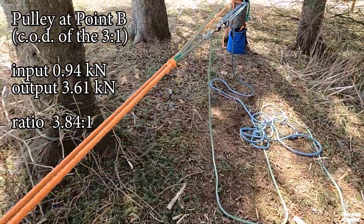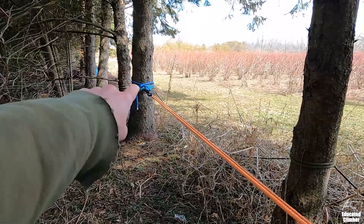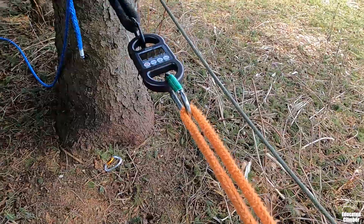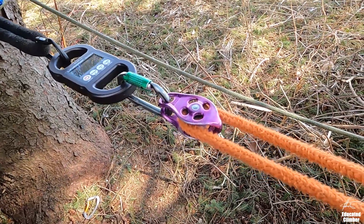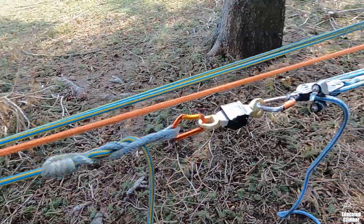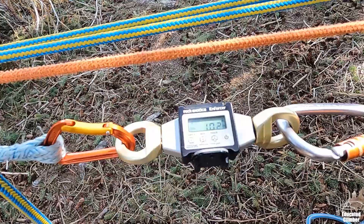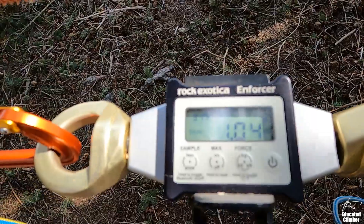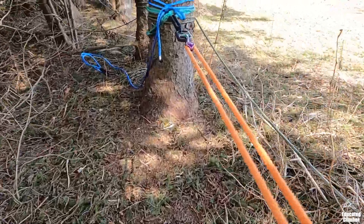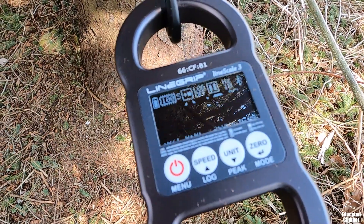The last variation for this setup: I'm moving the pulley from B to C, which is the two-to-one on the load end. Now point C has the pulley, point A is a carabiner, and point B is also a carabiner. On an input of 1.04 kilonewtons, the output is 4.17 kilonewtons.